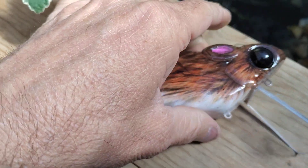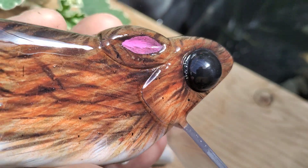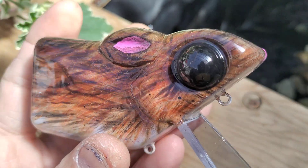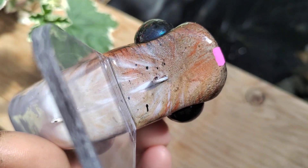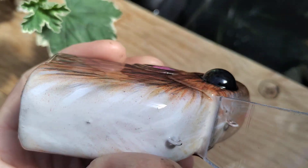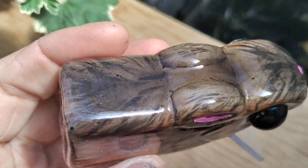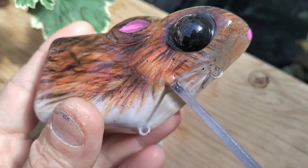Quick little video on my baits. I was using Bob Smith Industries two-ton epoxy, 30-minute, and it works great. I use a turner, but it takes a little while to mix up and actually put on the baits, which is tough.